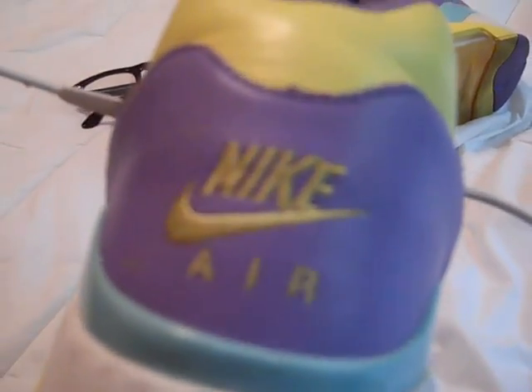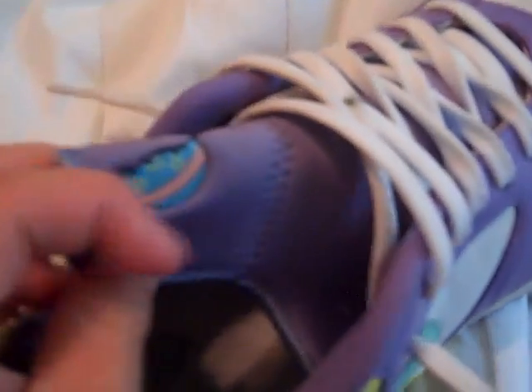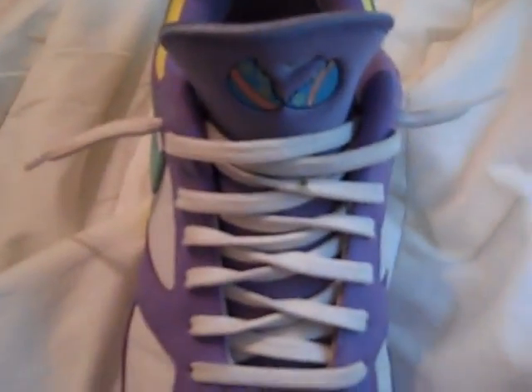It says Nike Air stitched right there. The tongue and the inside is like a synthetic nylon stretchy material. It's actually connected to the sides in there, so the laces can be loose-laced like this.